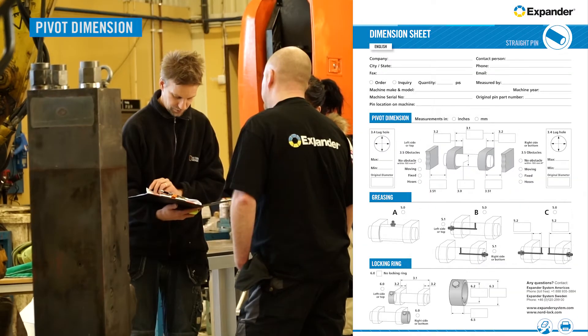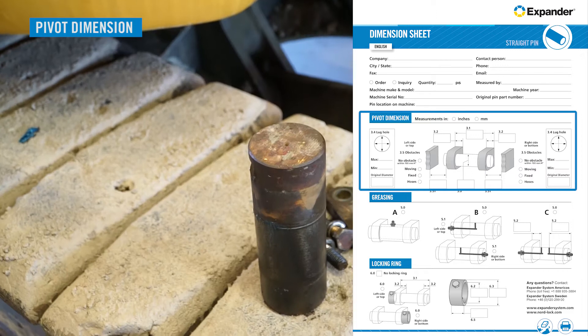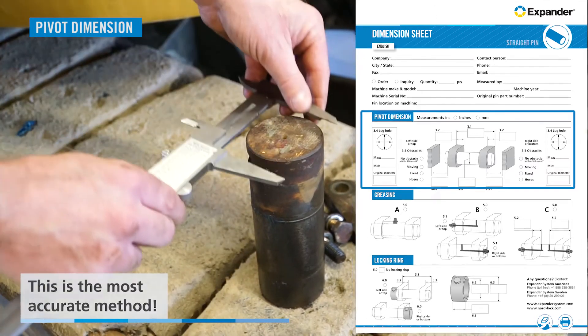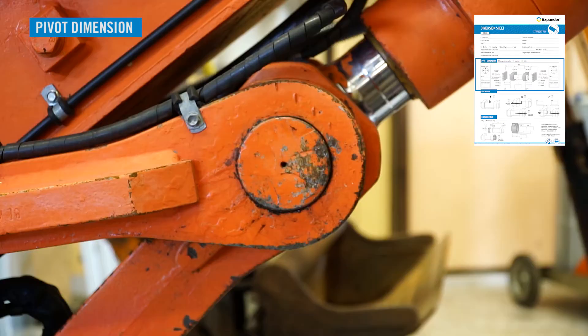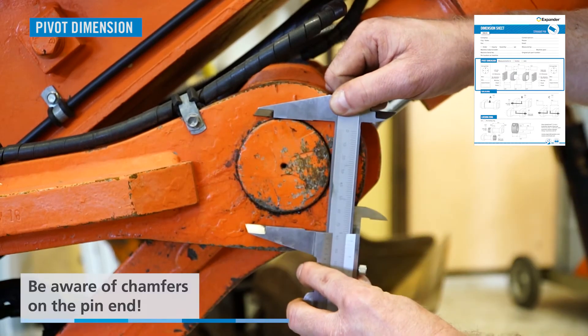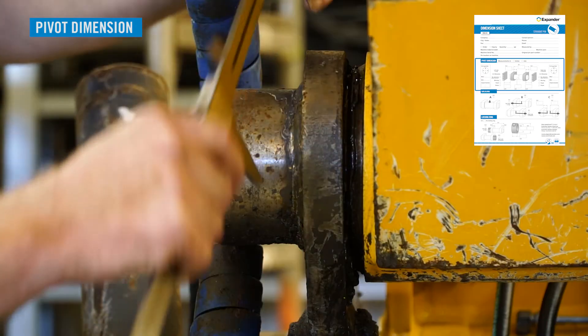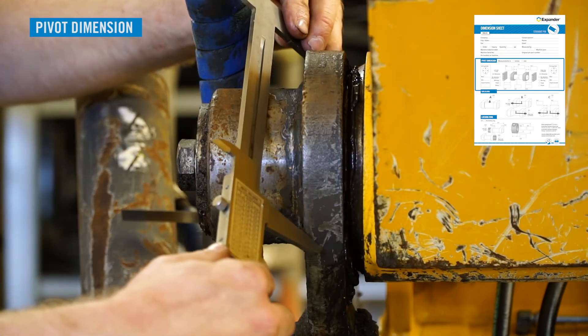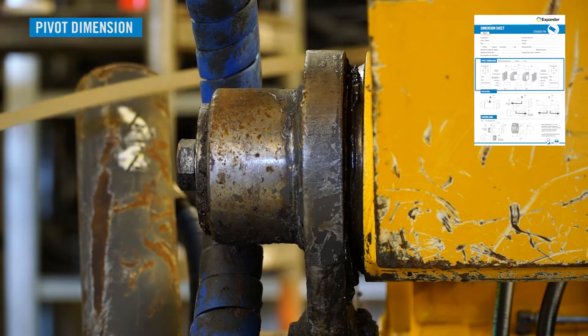The original pin diameter can be measured in three ways. First, the diameter could be measured on a dismounted axle. Second, it could be measured on the end of the pin. Third, it could be measured between the lugs. This method is possible only if the gap is not totally filled up with shims.